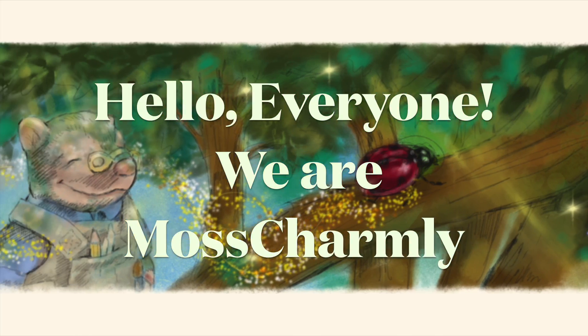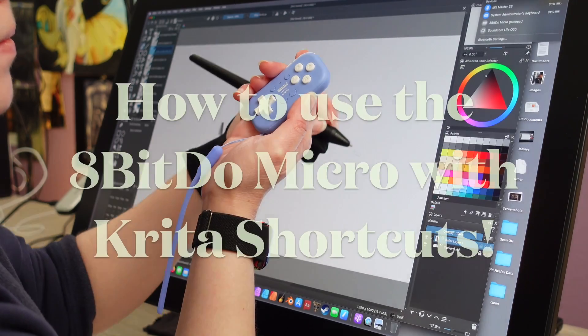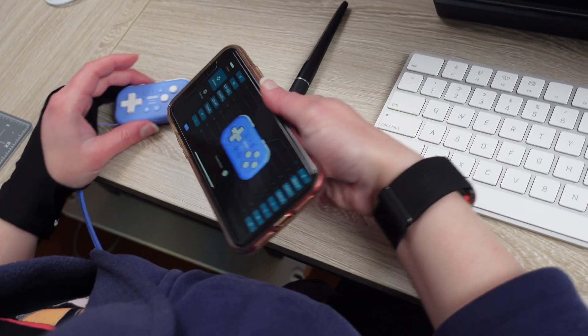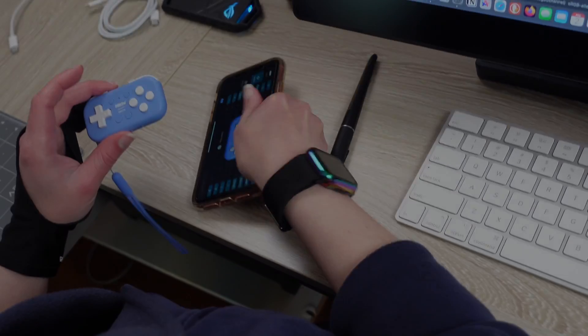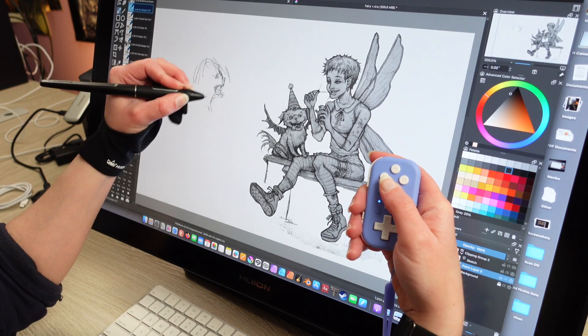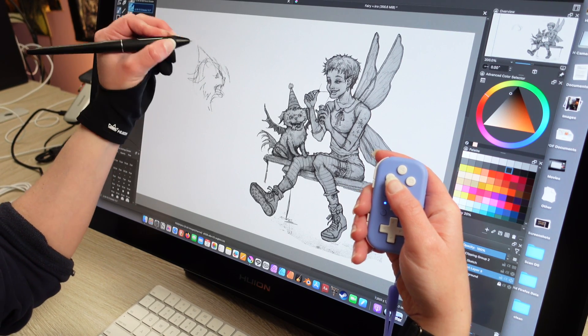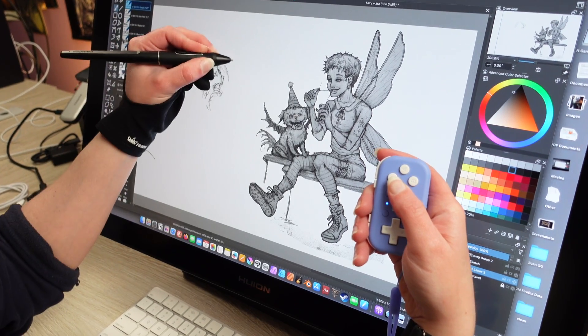Hello everyone, we're Moss Charmley. Today we're going to show you how to use the 8BitDo Micro as a digital artist using the program Krita. We're not sponsored. We hope this helps you out if you choose to use a device like this, or if you want to stick to the keyboard, that's cool too. This is a device we personally like to use to do digital art.